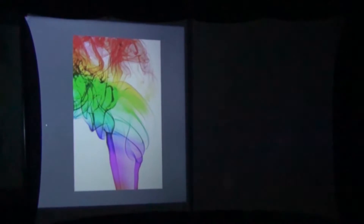Here we have an image of some colored smoke being projected from our $100 off-brand budget projector. The image doesn't look too bad, and again that's because our video camera is automatically making adjustments for brightness and other things.